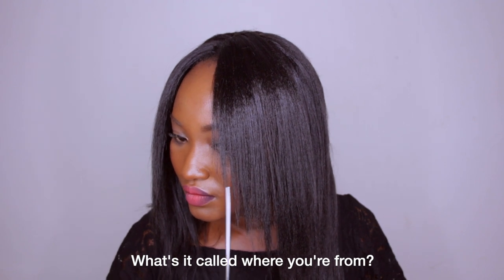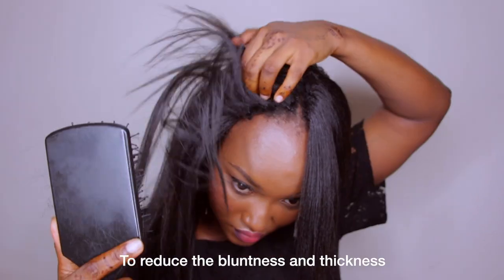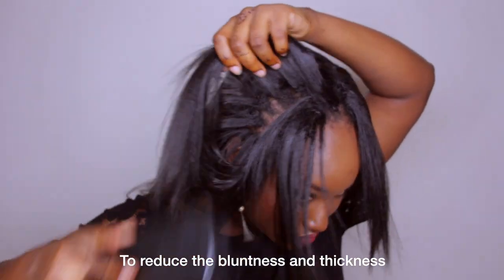I brushed everything together — look at how the texture resembles permed hair. In Ghana, 'permed' means straightened hair, whereas in Malaysia it refers to curled hair; it depends where you're from. For this section I went in to make the ends less blunt — that's why you cut upwards into the ends rather than straight across, to add softness.